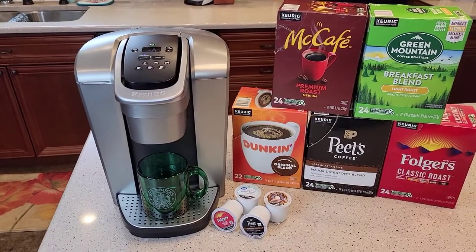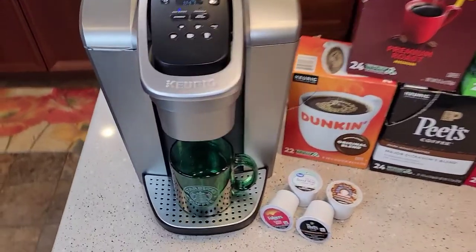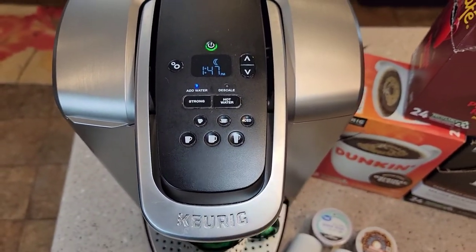Hello everyone, this is Just a Dad. Today I'm going to show you the Secure K Elite. I'm going to show you the settings and how to set the auto on and the time.